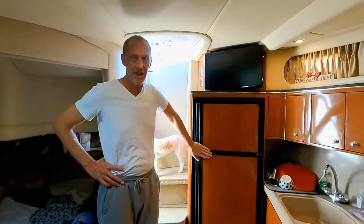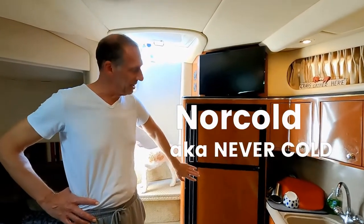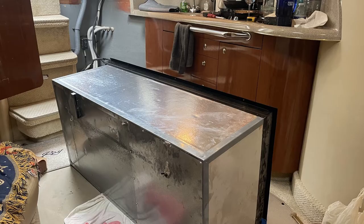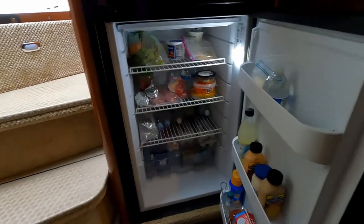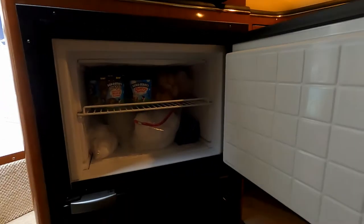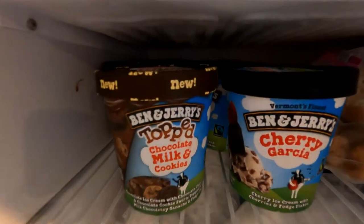Honestly, the Vitrifrigo is day and night compared to the NorCold. The NorCold just has a reputation for not being very cold — that's why it has the nickname 'Never Cold.' The Vitrifrigo is really good quality. The way they have the coils not sticking out on the back gives it more interior space, so inside the fridge just seems like more volume. The freezer is really the biggest upgrade for us because we never had a really good working freezer on the NorCold. The Vitrifrigo keeps the ice cream cold.